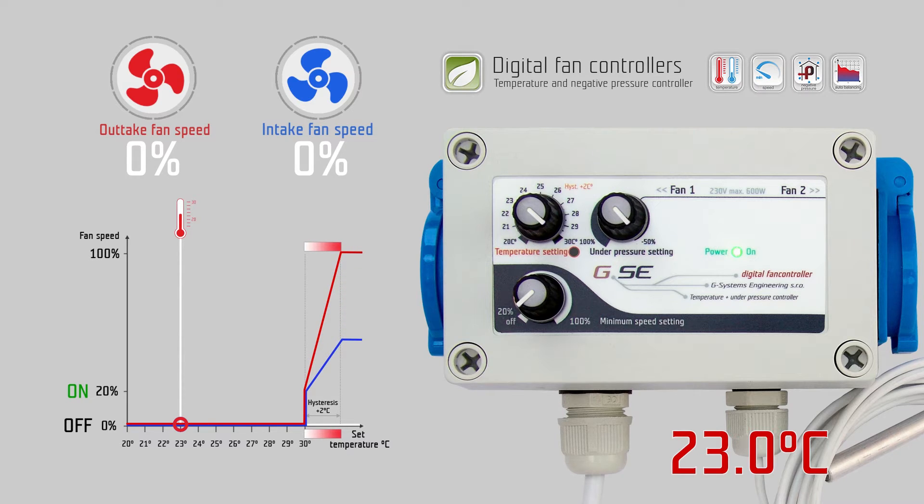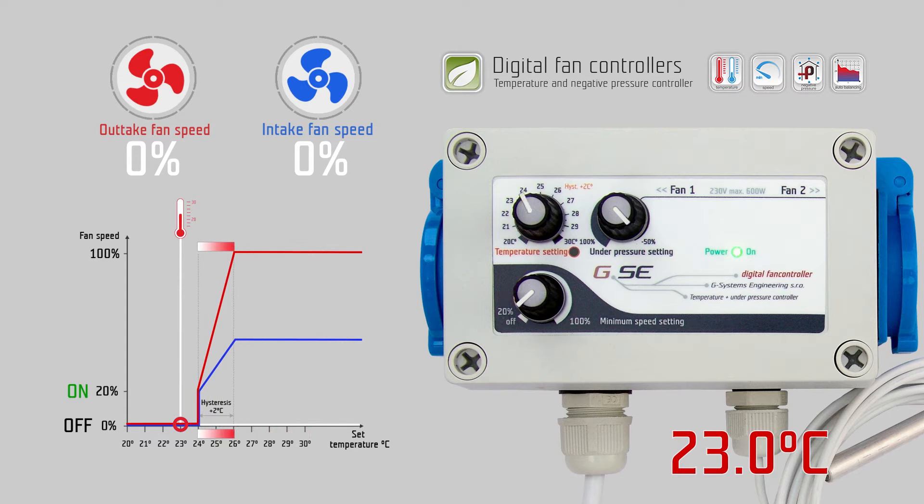On the temperature setting knob you set the desired temperature, for example 24 degrees Celsius. On the second knob you set the minimum speed of the intake fan, which should never be undercut during regulation — for example, we set this to 20%. On the third knob you set the negative pressure setting of the outtake fan, for example minus 30%.